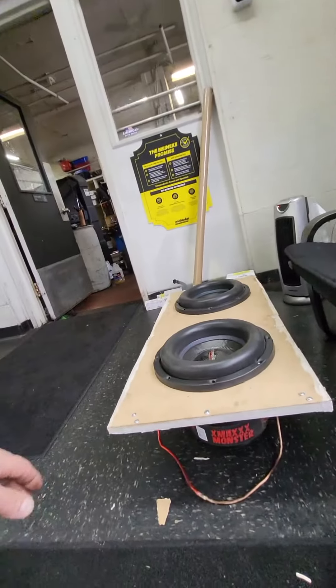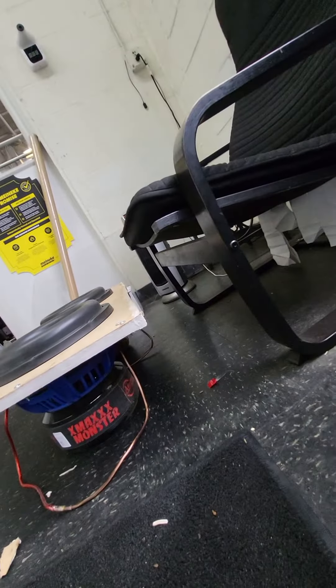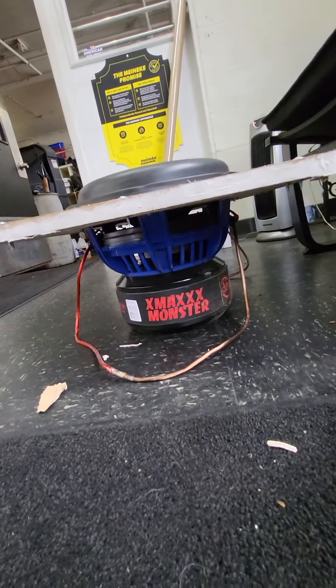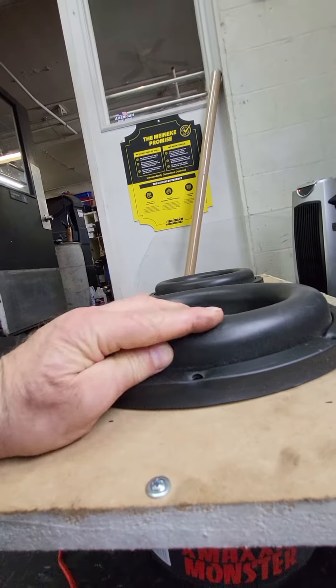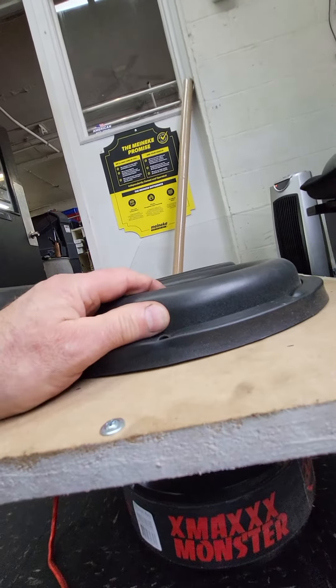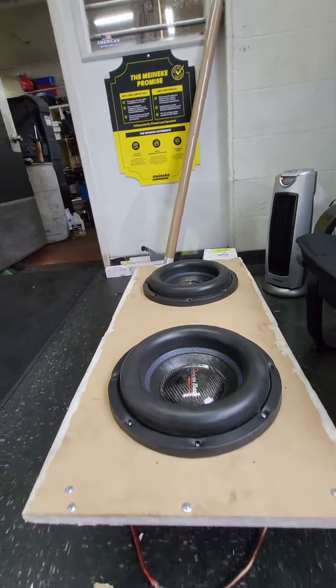You can't use cheap adhesives, the wrong screws, and not build the box right with high-powered subs like these. Look at the high-excursion roll on this thing — that's huge, inch and a half maybe — these things are monsters.